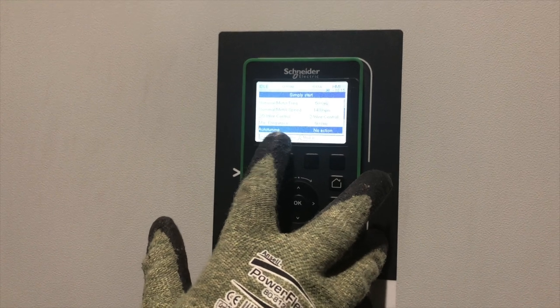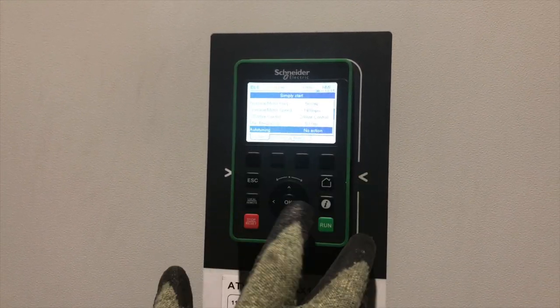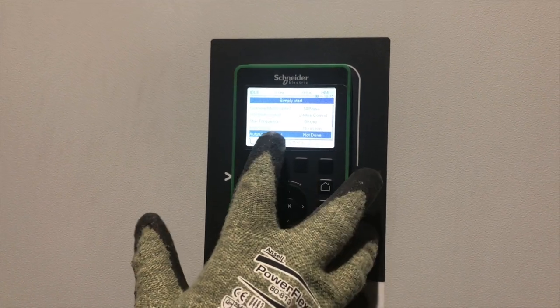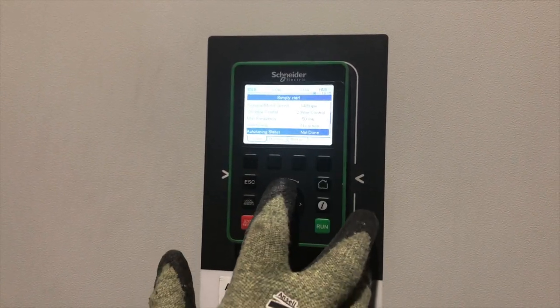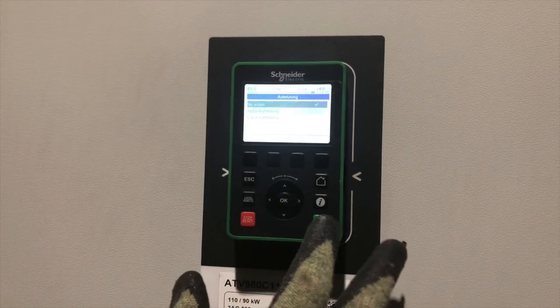Now we're going to set the auto-tune function. We can see it's currently set to no action, and the auto-tuning status shows as not done. We're going to change this parameter to apply auto tuning.